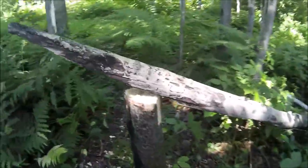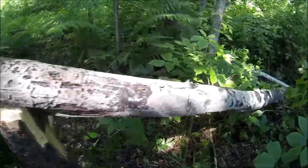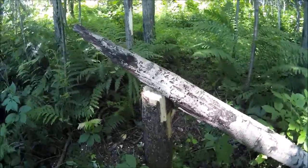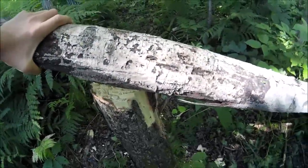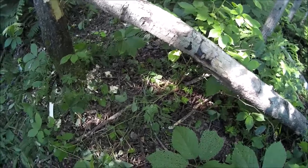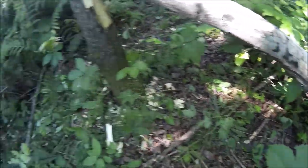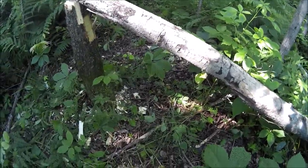Now we have this dead tree that we cut off. It was pretty big around. Now this is our ridge pole — it's quite sturdy, it's not going to go anywhere. Now we'll show you what to do. You can scrape out the stuff underneath it, but we're not going to do that; we'll do that when we're done.